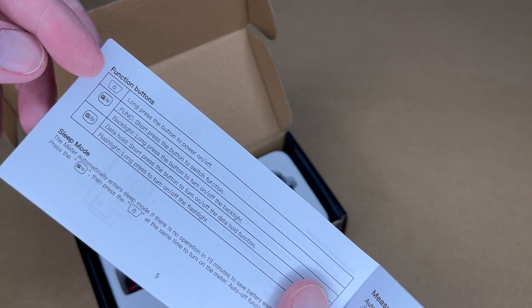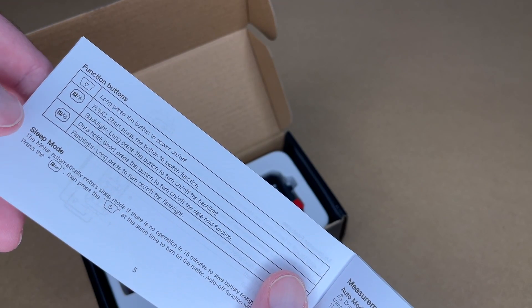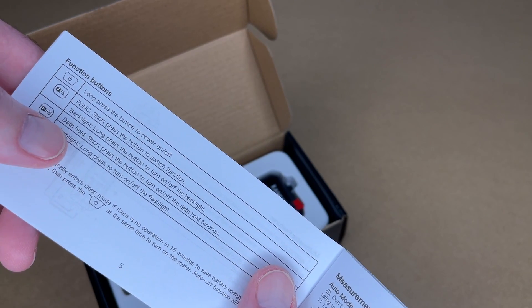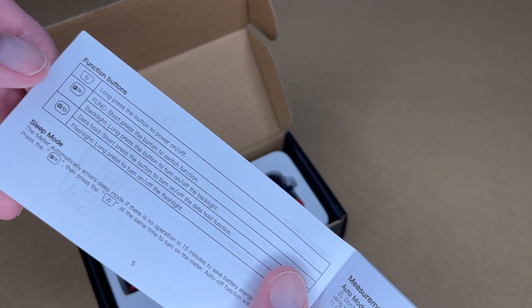You long press the power button to turn it on or off, short press the function button to switch the function, long press it to turn on or off the backlight. For the flashlight button: short press the button to turn on or off the data hold function, long press to turn on or off the flashlight.